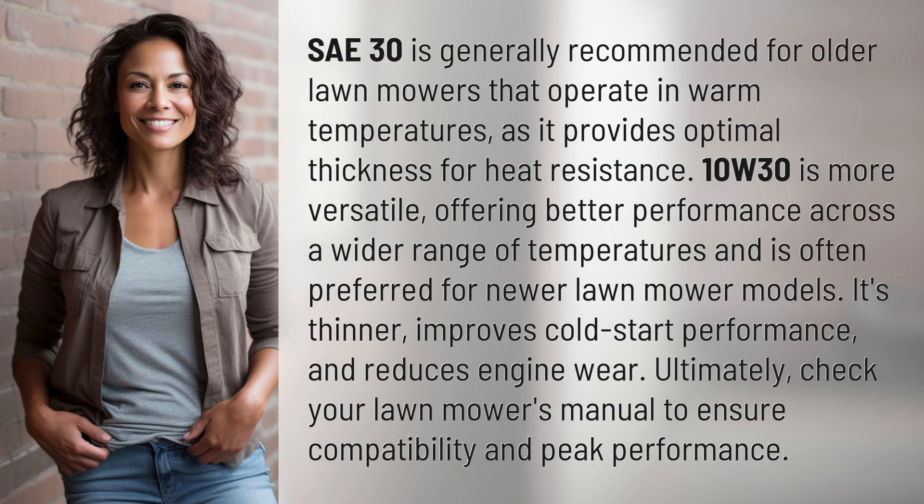SAE 30 is generally recommended for older lawn mowers that operate in warm temperatures, as it provides optimal thickness for heat resistance.